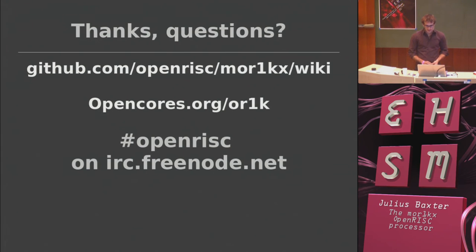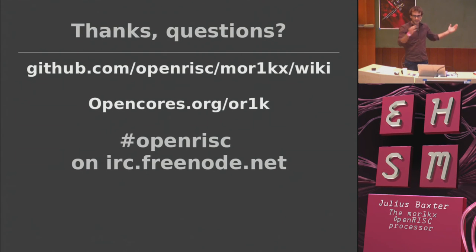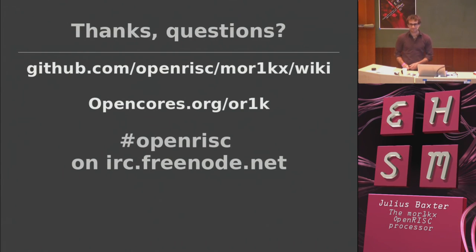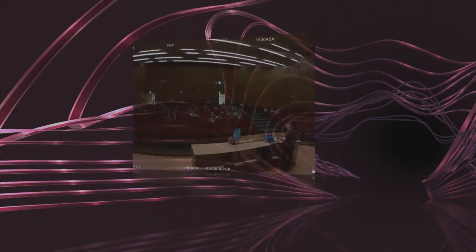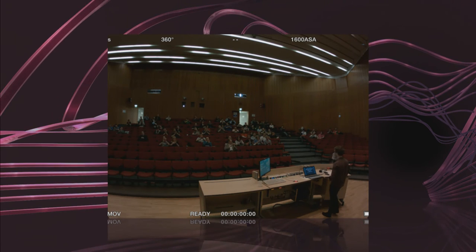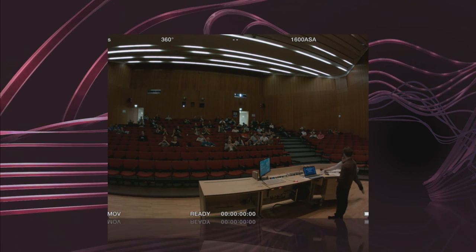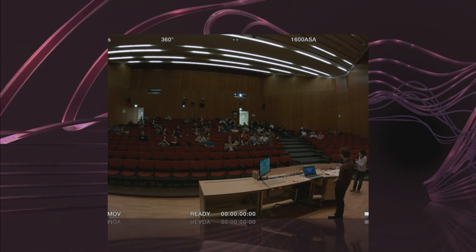That's the end. You can go and look at how to get this processor up and running on GitHub. There's our OpenCores page. Come hang out and tell us what doesn't work on IRC. Now ask me questions.